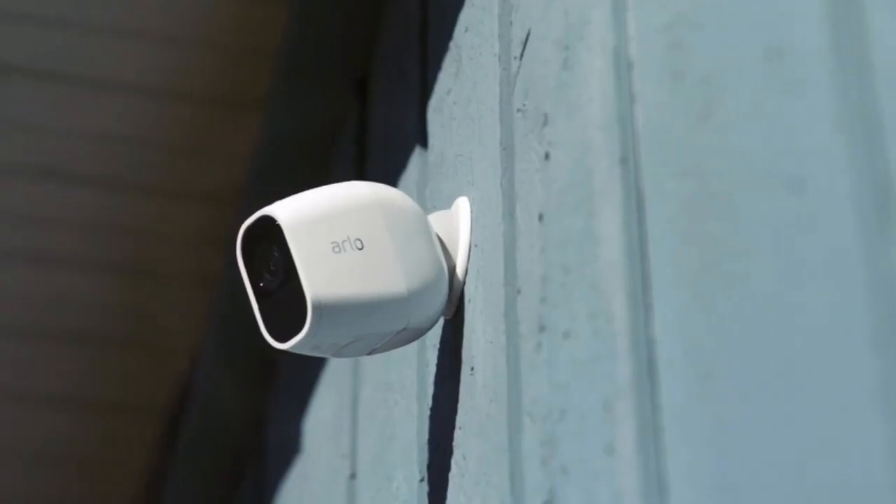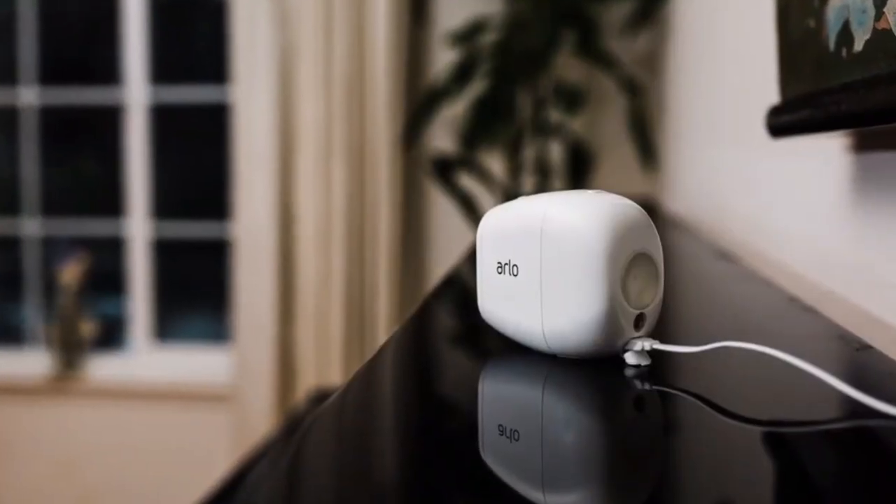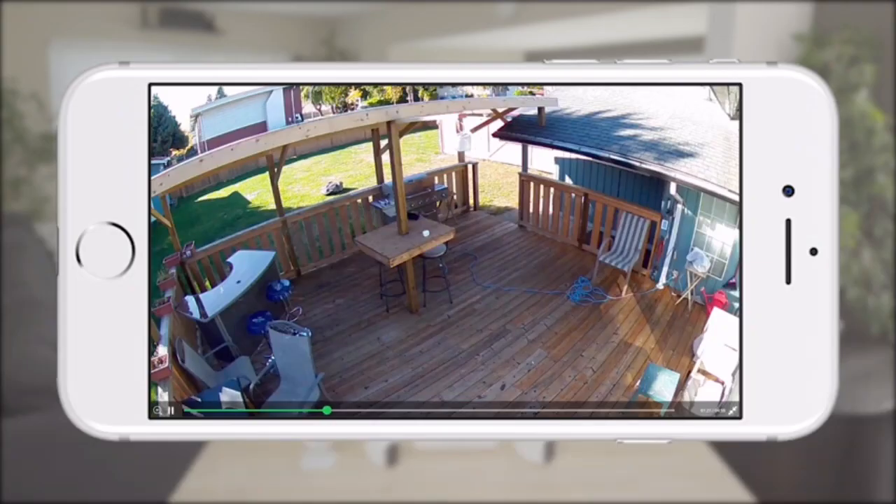Arlo Pro 2 is the convenient, easy-to-use home HD security camera that can be used wire-free or plugged in, while providing smart features and crisp HD video. For more information on Arlo Pro 2 and the Arlo smart home security system, visit arlo.com.